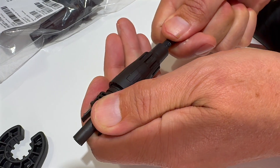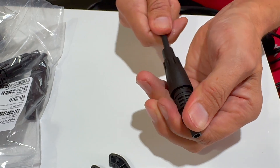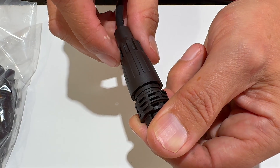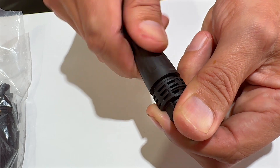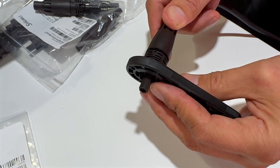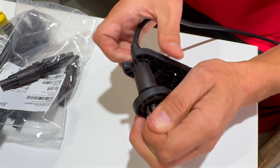Next, push the cable into the end of the connector. You should hear a slight click as it engages with the screwless terminal. Give the cable a firm tug to ensure the connection is secure, then tighten the cable gland until it bottoms out on the threads.